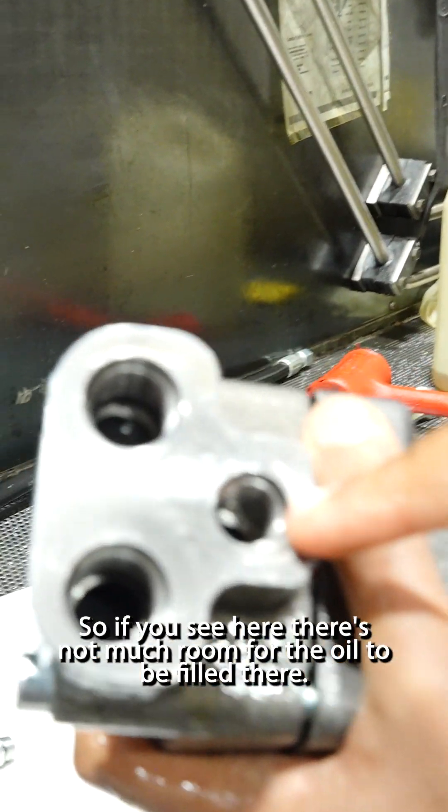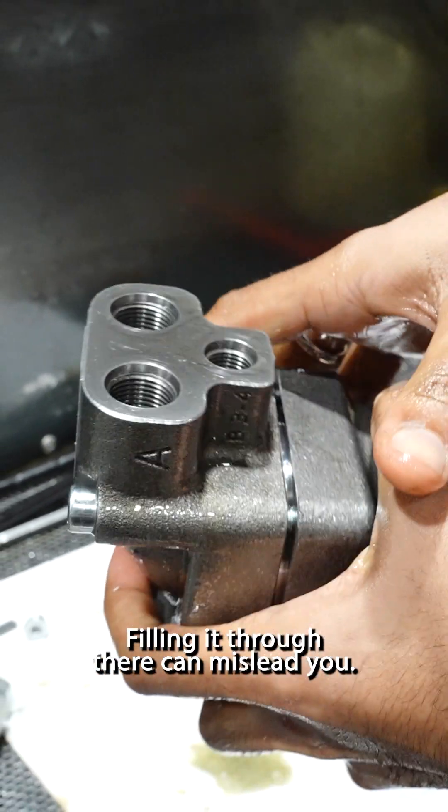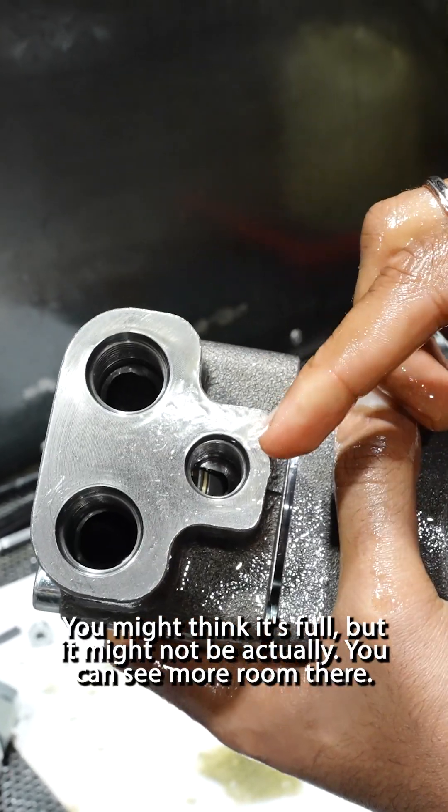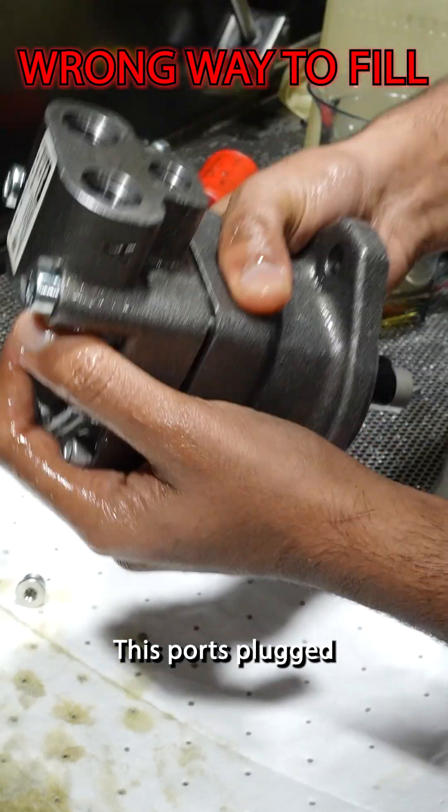If you see here, there's not much room for the oil to be filled there. Filling it through there can mislead you — you might think it's full but it might not actually be. You can see there's more room there, and it's easy to fill it there. The sports board.